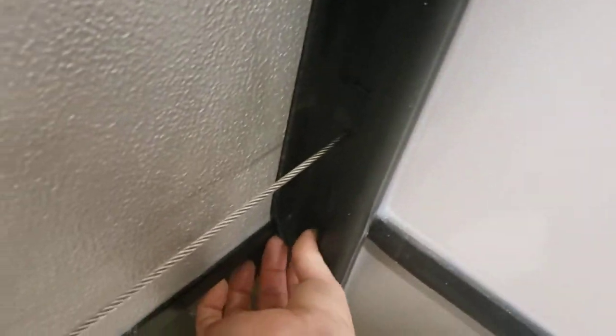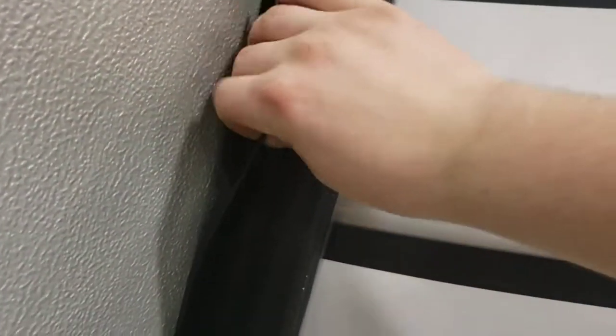Slide seals — every once in a while you're going to want to inspect them, make sure they're not dry, cracked, or rotted. Once a year I recommend doing a slide maintenance: clean those seals and then spray on a seal conditioner. We sell that here, spray it on, let it sit for a little bit, wipe it off. Make sure you get both sides of these seals — that just keeps them conditioned and keeps them from drying out on you.